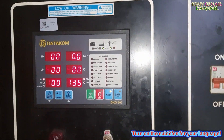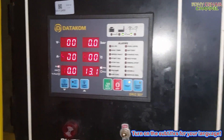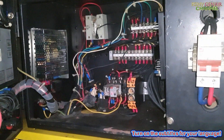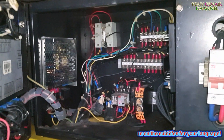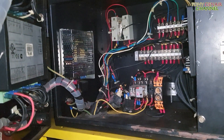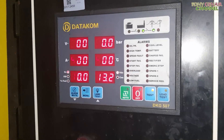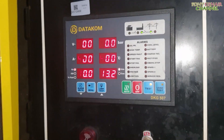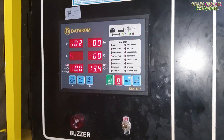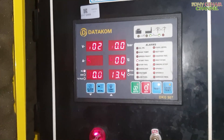Mình đề máy thử nha. Solenoid đóng. Không có tín hiệu đề các bạn ơi. Nó đang phát lệnh đề 3 lần nha — chưa đọc được tín hiệu máy chạy nên nó phát đề 3 lần. Sau 3 lần máy không chạy, không đọc được thông số máy chạy, nó báo lỗi ta phèo.